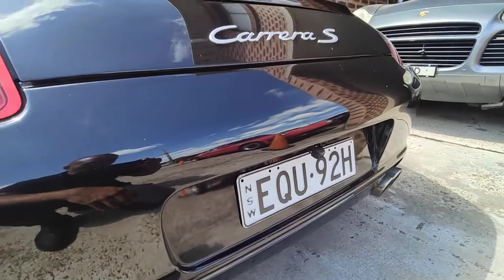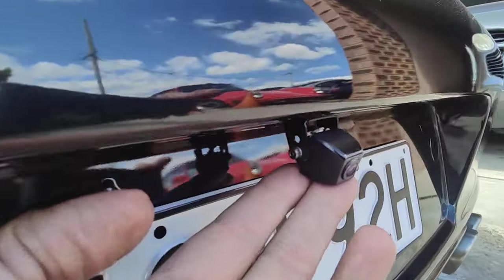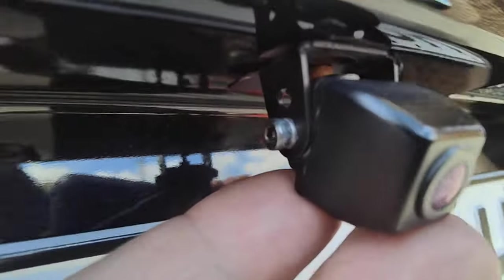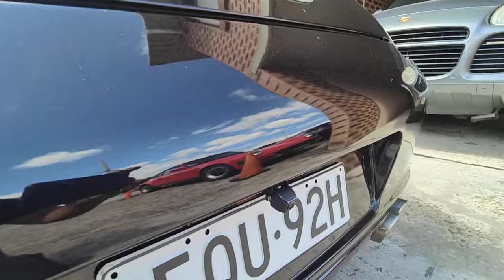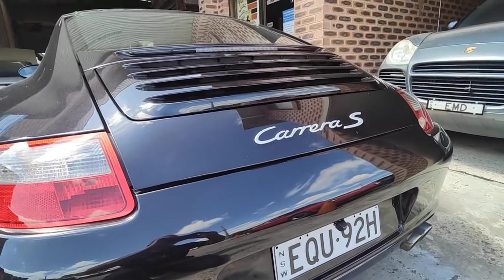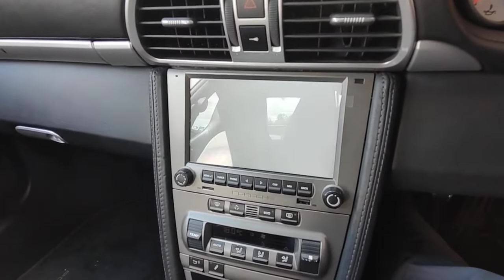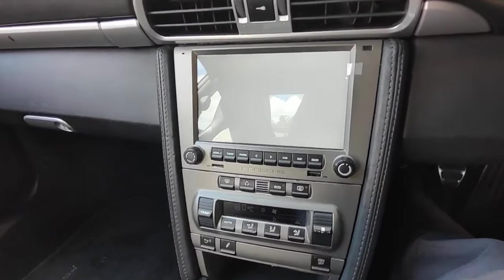Hello, Paul here from EMD Automotive. I just want to show you what I've done today. This is a Porsche 997 with an aftermarket camera — finally wired up so the camera works using the PCCM Plus. Let me show you — this is the actual PCCM Plus and I'm starting it up now.